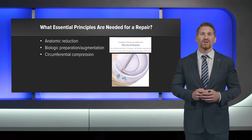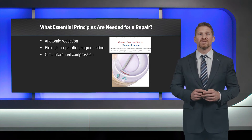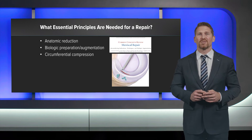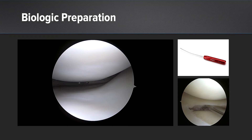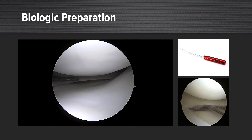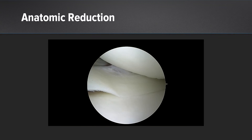When we look at the repair device, we can't forget the essential principles — what we call the ABCs of meniscus repair: anatomic reduction, biologic preparation, as well as circumferential compression. For this tear, we'll first perform biologic preparation. Sometimes we're able to use a shaver, but a lot of times we really like the Arthrex RASP — we can get in the tear site, abrade the synovium, and even get the back of the tibia to really deliver cells to healing at the site.